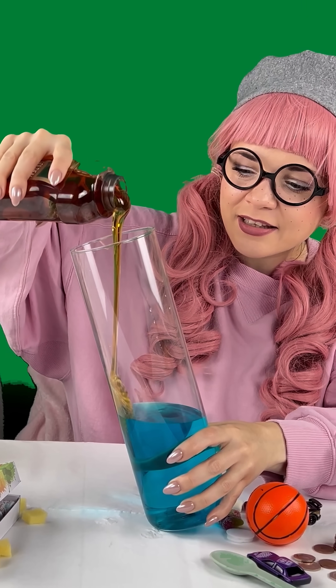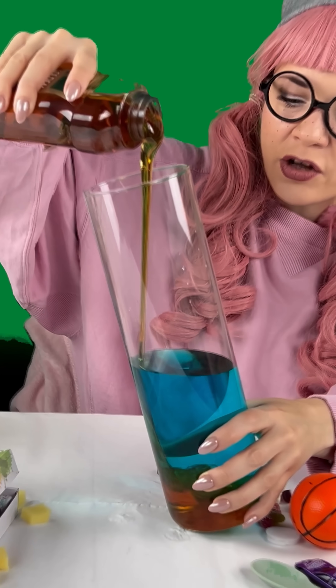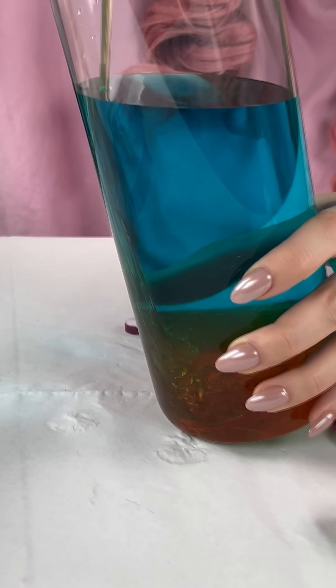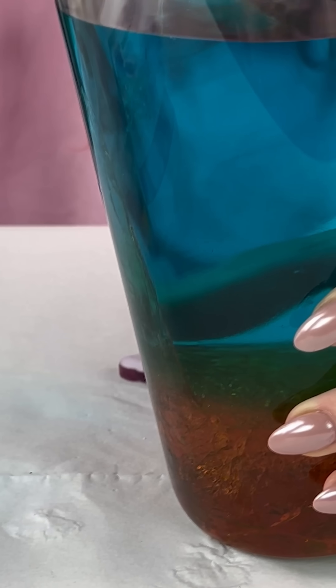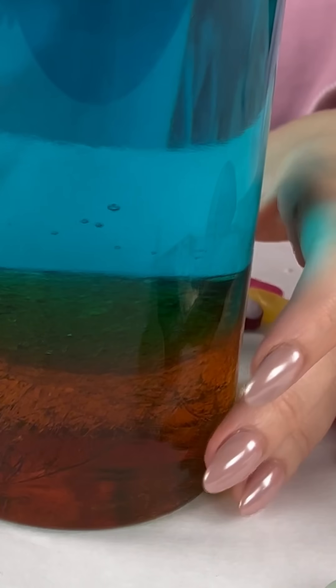And now some golden syrup. Look how the syrup goes beneath the water. Isn't that really, really cool? Look at that. Amazing.